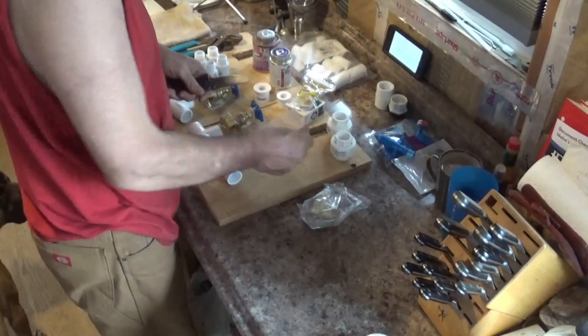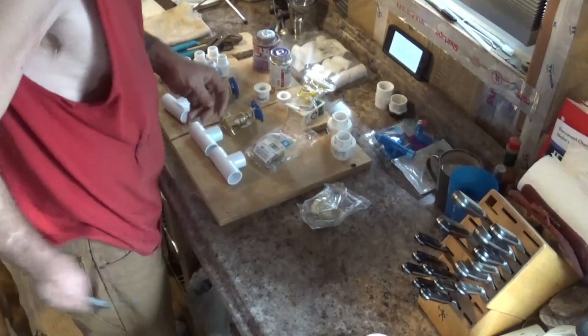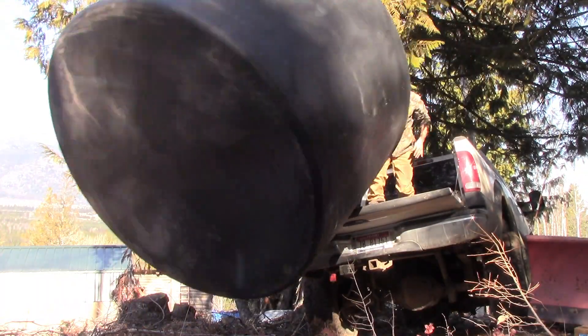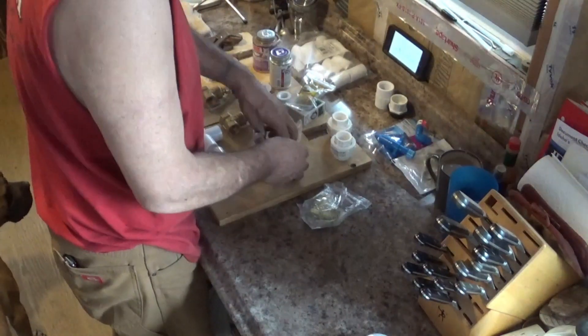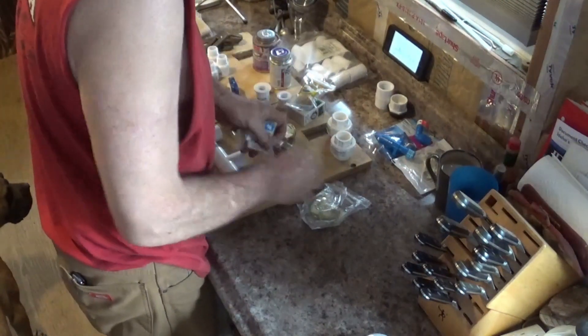So what I'm making is a ram pump to pull water off of our creek. Yes, that's right. Finally, water off the creek. We got our water tank the other day. Put the valve for the water tank together this morning. And so now we're going to try a ram pump.